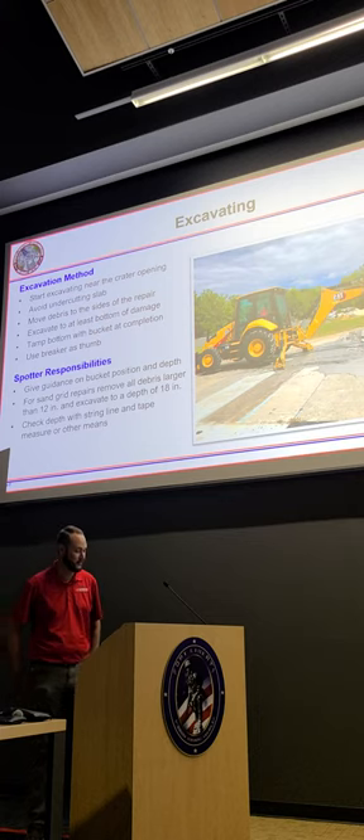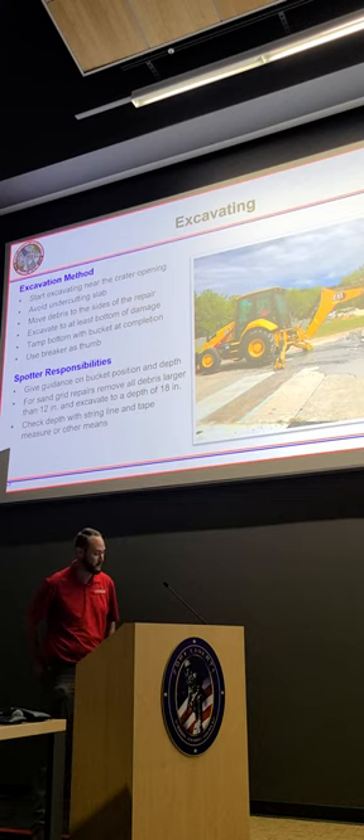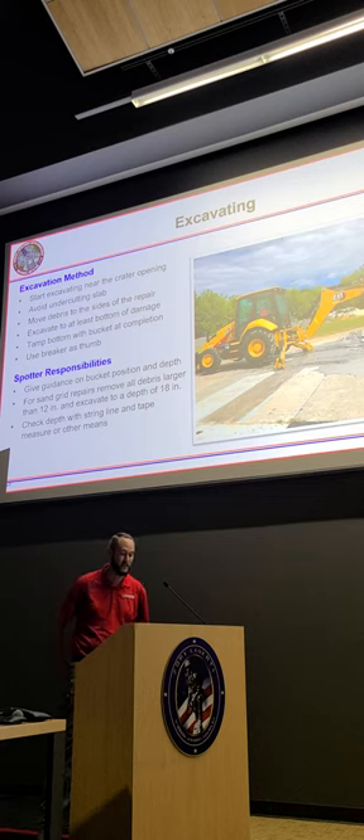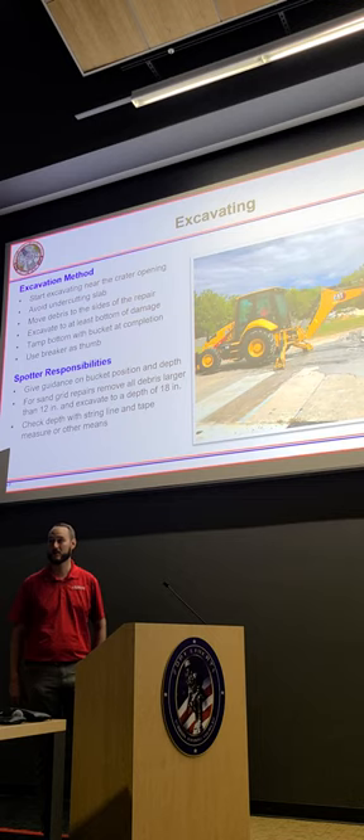That up-armored rear end of the machine has a small window. For sand grid repairs, which is primarily what we're going to talk about this week, you're going to remove all debris larger than 12 inches and excavate to a depth of at least 18 inches. A good way to check that depth is to pull a straight line or put a straight edge across the hole and then run a tape measure downwards.